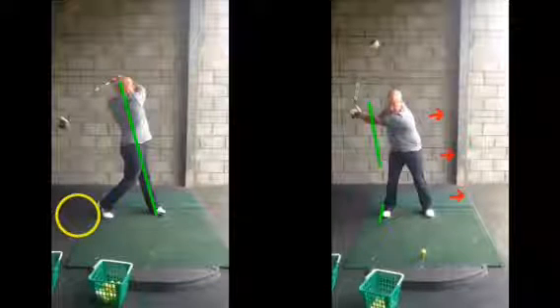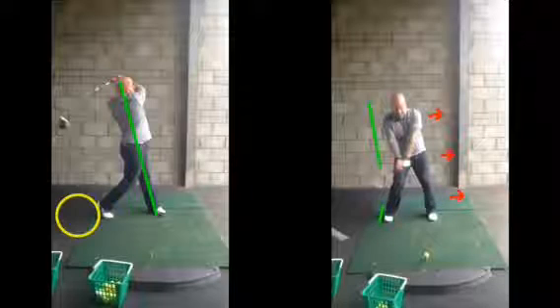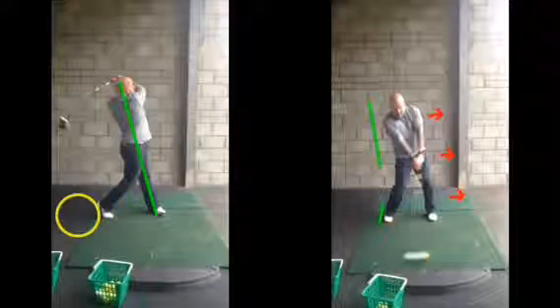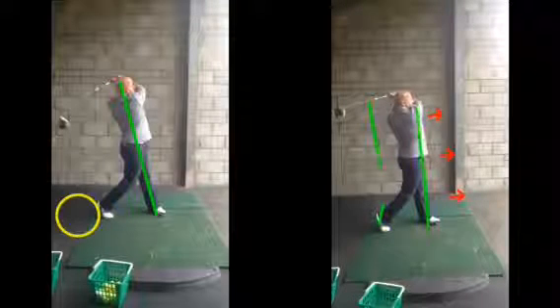On the way through, as you can see, there's a shift now down towards your left side. We don't quite come through as much as we could, but certainly a much more solid contact at impact, as we can see. And we can rotate through up onto that left side, getting a bit more weight up onto that lead foot.